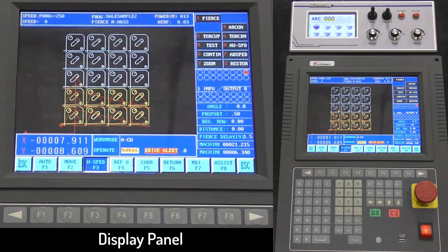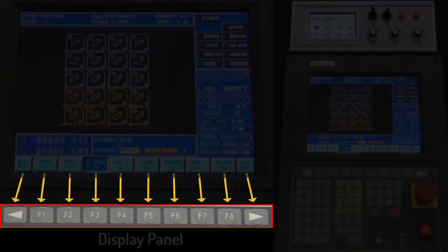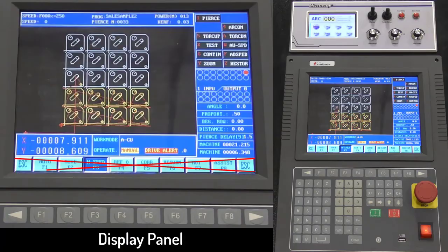The display panel is the area to view all machine information, such as the shape of parts being cut, cutting speed, program name, dimensions on the sheet, and other such information. Please note that the function keys across the bottom of the screen are accessed by pressing the function keys on the operator panel itself, not on the screen.